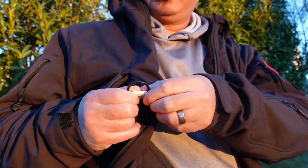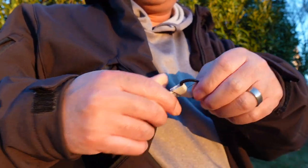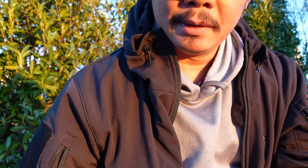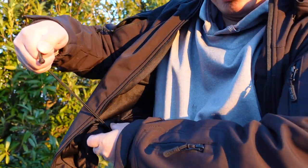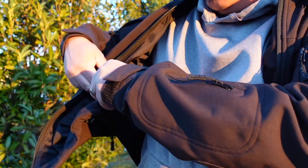Inside the hood pocket, there's a small piece of webbing with a D-ring if you want to attach something with a split ring. There's also a pull string that tightens the hood further. On the bottom back of the jacket, there's a drawstring to tighten the hem as well. Overall, you have a lot of adjustability on this jacket.